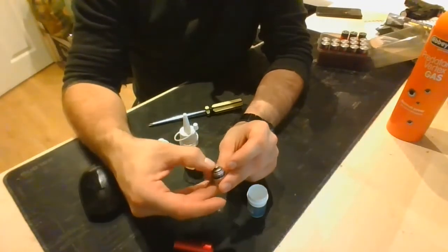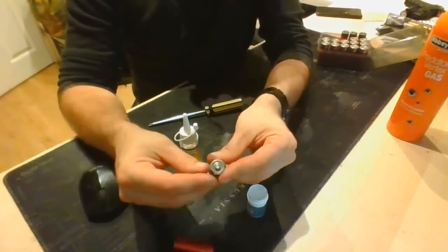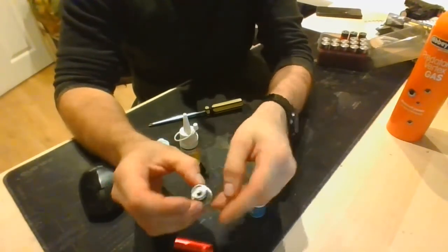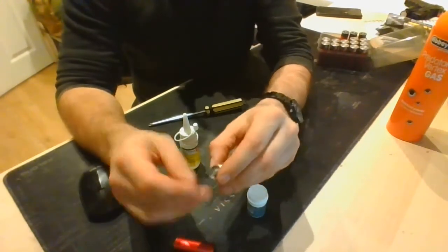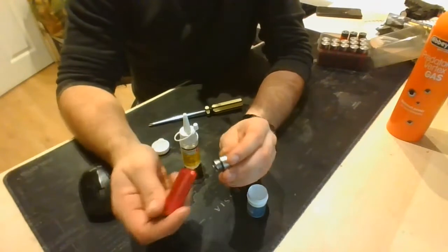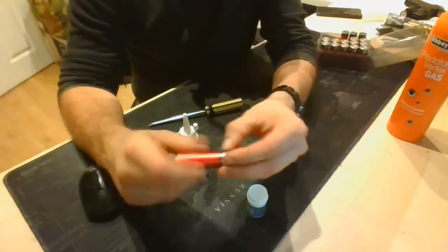That goes inside there — just push it in so it sits in there. You'll feel when it's in place; there's a bit of play in it still, but as long as it's sat below that lip there, you haven't got a problem. That can now screw back together — I've already lubed that, so that's good to go. Just screws on clockwise like so.